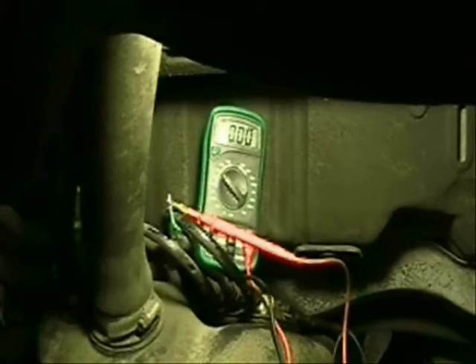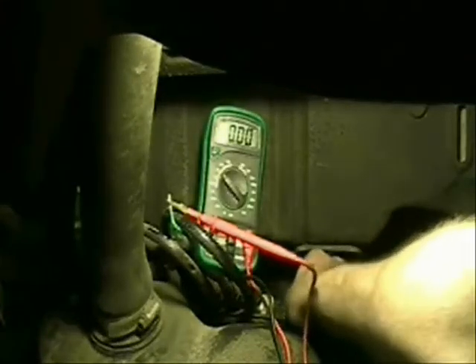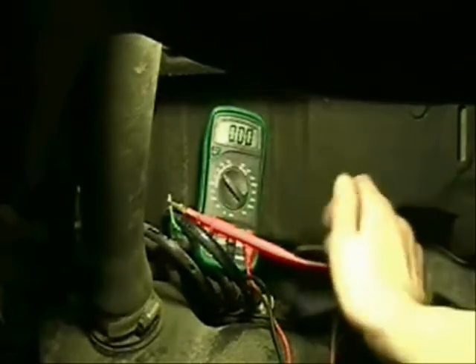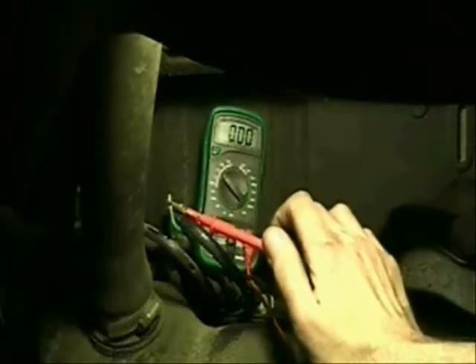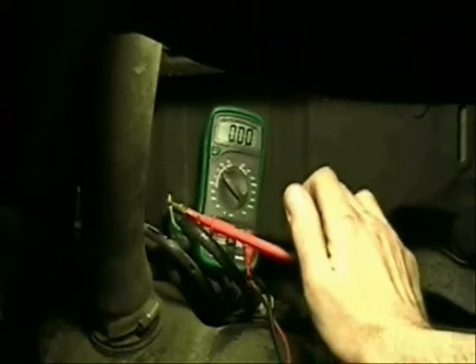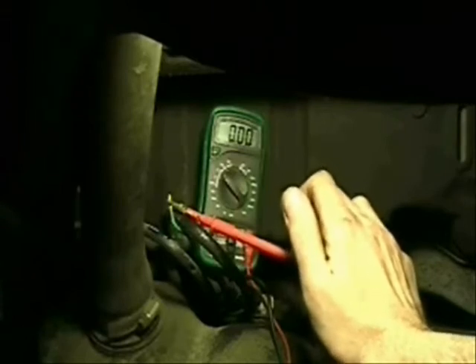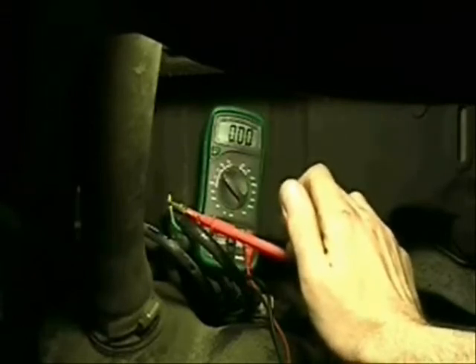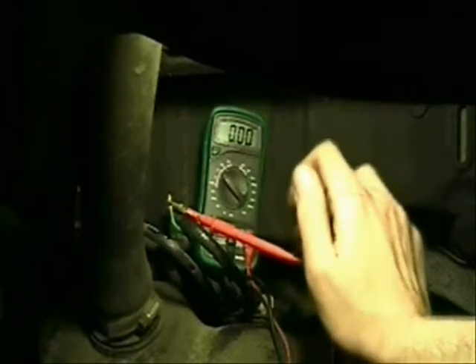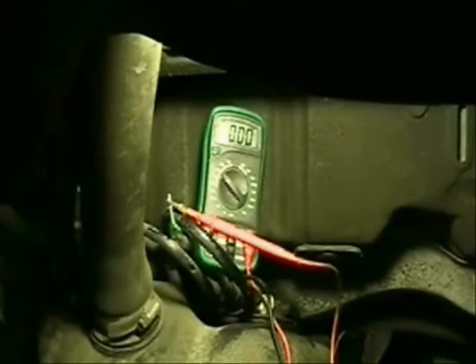I'm going to repeat this test and back probe onto the positive side, move my wire over to the positive side of the battery, and do this again. We will see if we get a reading of less than 0.5. If we do, that's it — this vehicle will need a fuel pump. If it is higher than 0.5, then we have an electrical problem, which might be easier actually — it might be easier to drop the tank now that I'm looking at it. It doesn't look so bad after all. Let's see what happens.